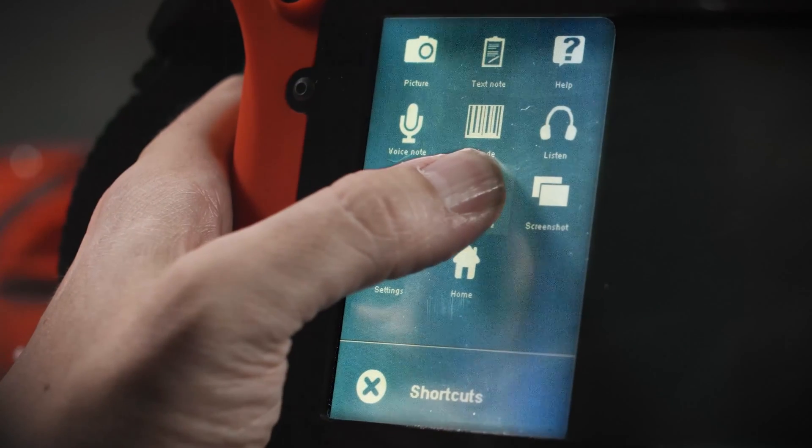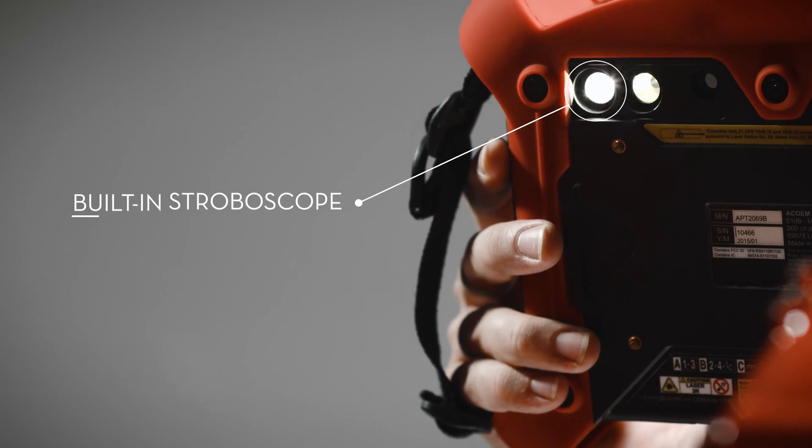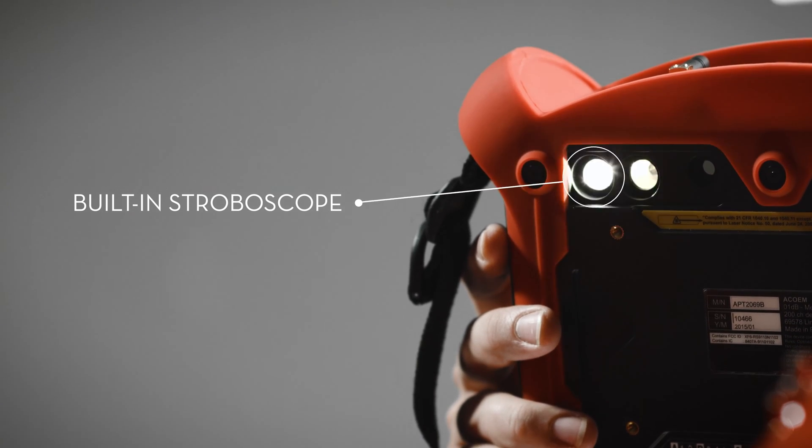The built-in stroboscope makes it easy to pinpoint the RPM, which is crucial for securing an accurate diagnosis.